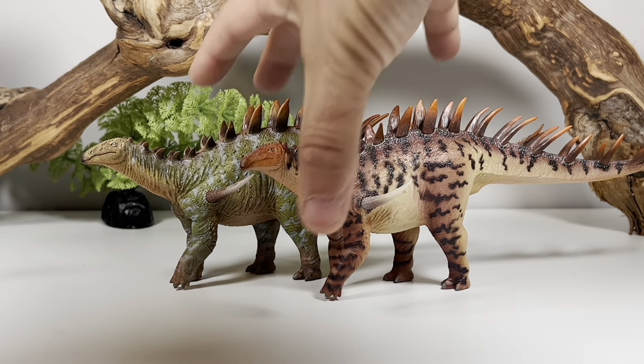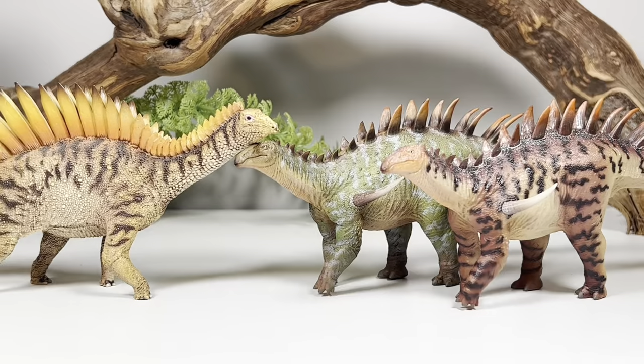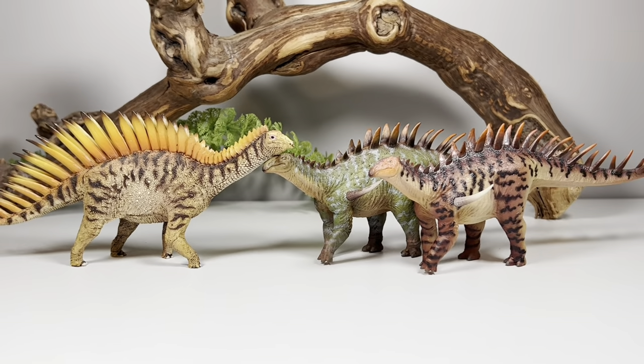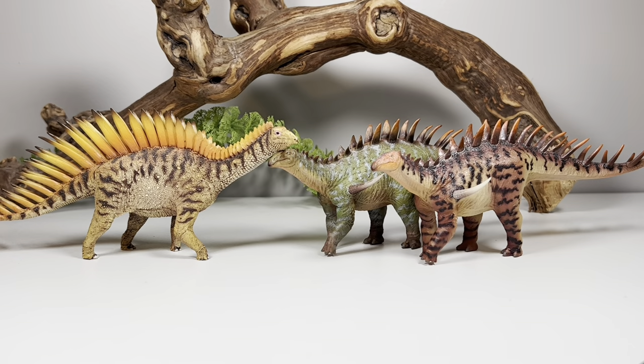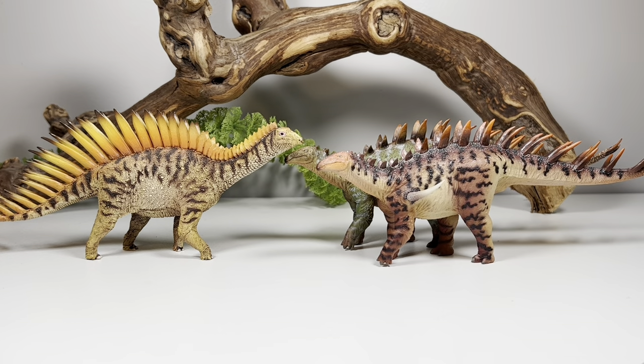Next up, here it is with P&SO's Miragaia. You can clearly see that the reconstruction of Dacentrurus is heavily based on Miragaia — they were very closely related. Obviously Miragaia had a much longer neck, but you can definitely see the inspiration taken from Miragaia for Dacentrurus.